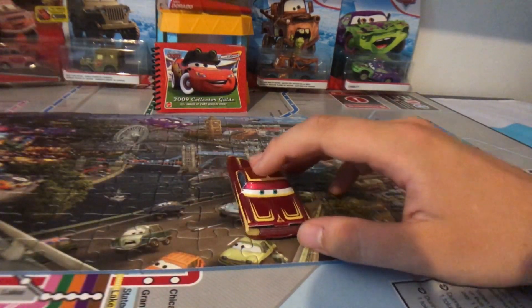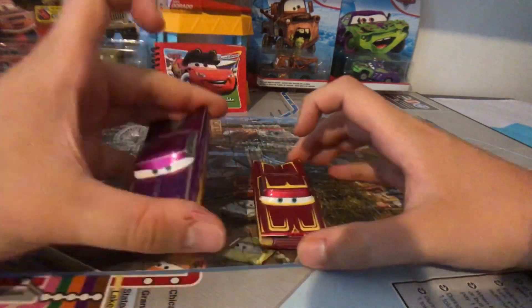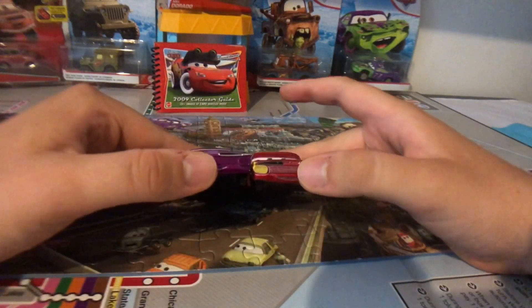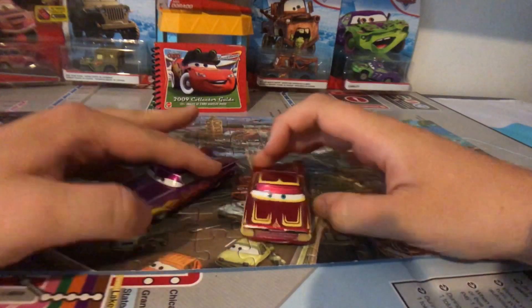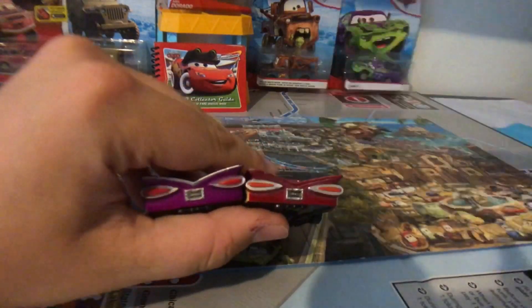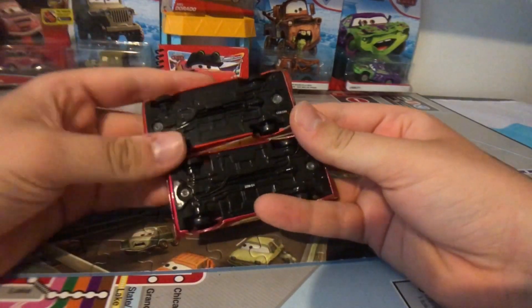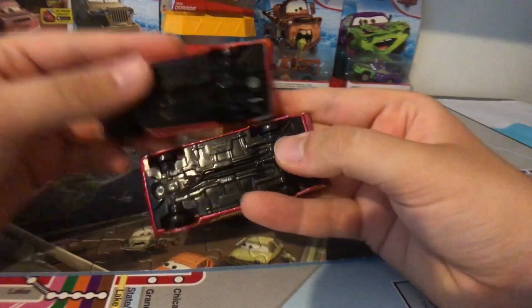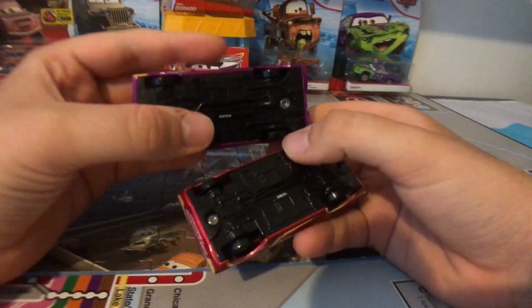Let's do a comparison with normal Ramon — this is the 2018 variant. Even though they're the same Ramones, the models are different. This is the classic Ramon, and that Ramon has flames, the same low and slow, and they have the same outline. As for the bases, I forgot to show you with Lightning Ramon — they're both made in China. That one is made in China too.